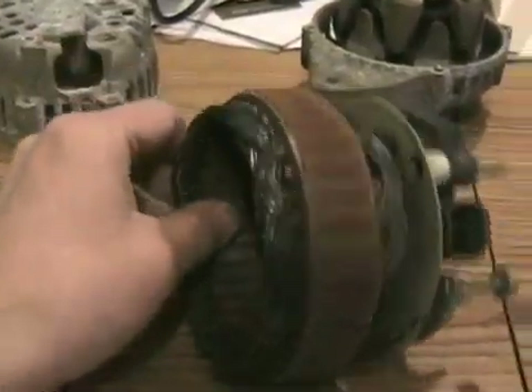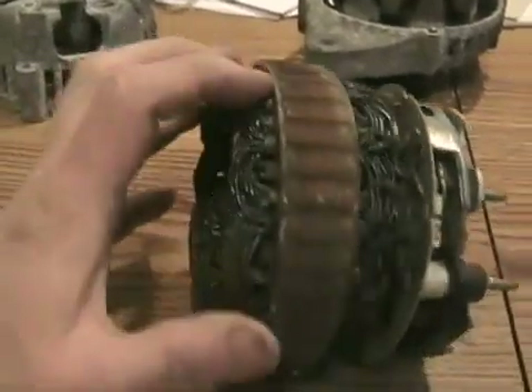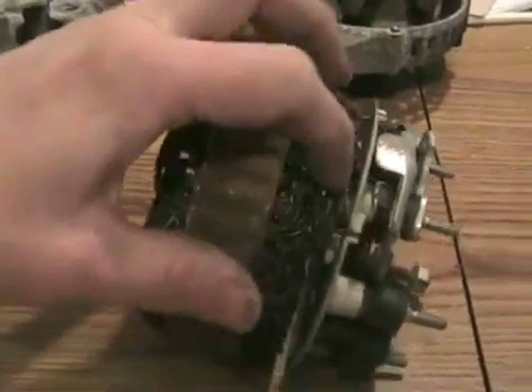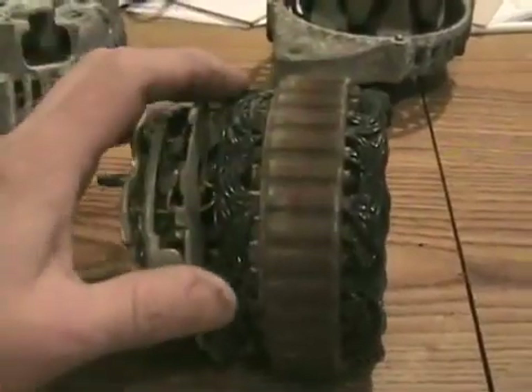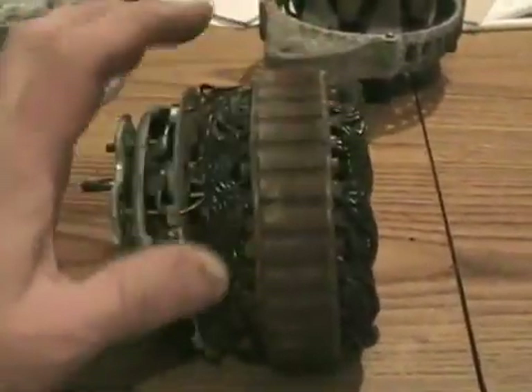Now on your stator coil, it looks like there's a whole bunch of different coils, but there's actually only three coils in here, and they're all connected together in the middle and have three outputs. This one happens to be burned out — a very common problem in alternators — and the coils have turned black. They're supposed to be gold in most cases, or green.